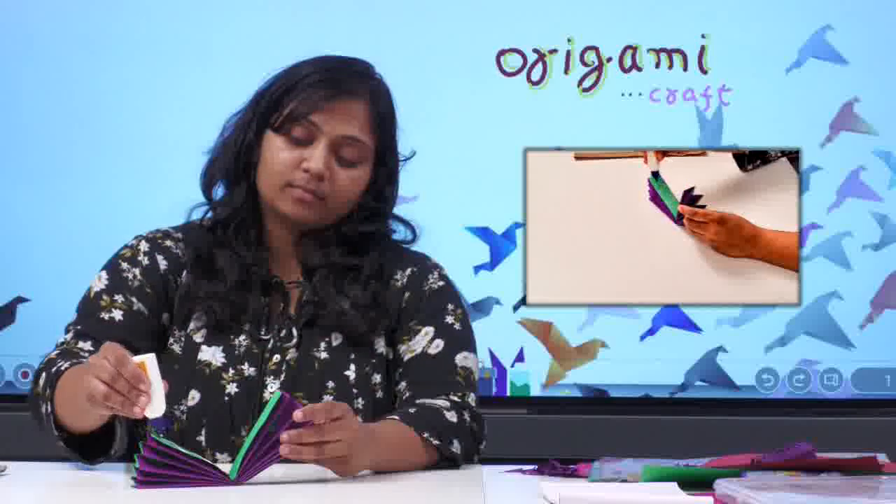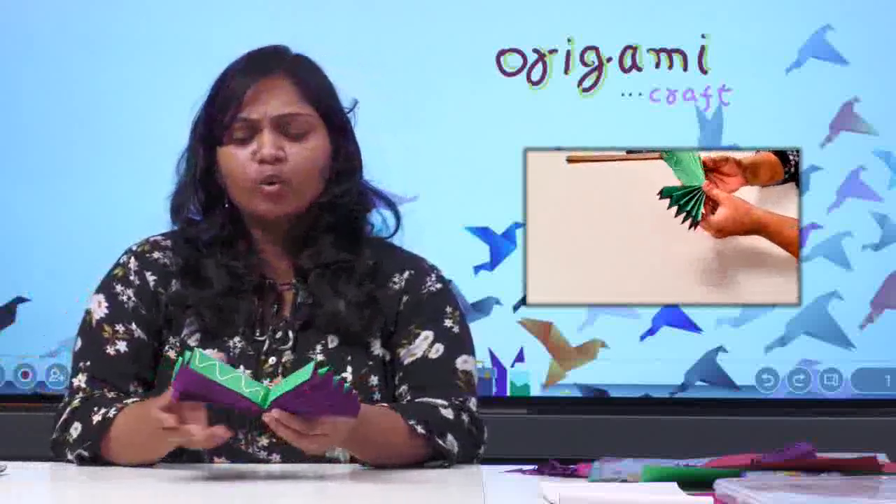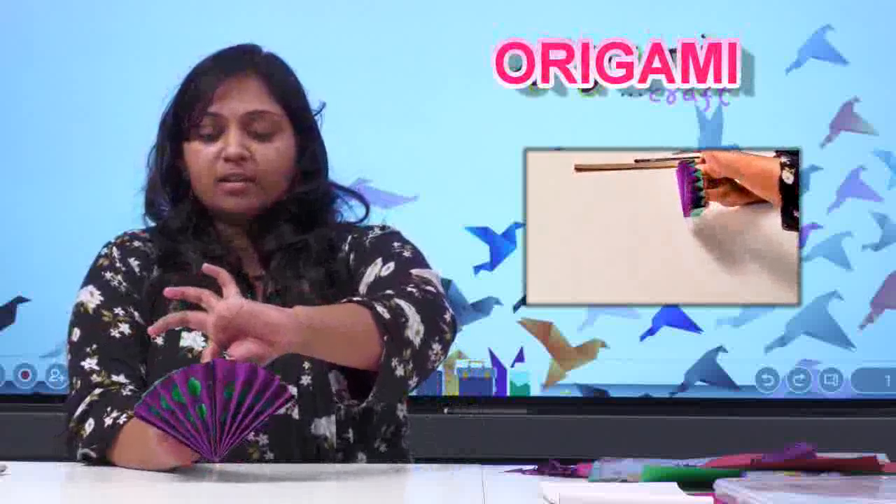On one side, apply glue and stick it together. This is how I applied glue — only on one side, it's enough. This time, don't hold all the parts; only hold the middle part and stick. You can see now the beautiful designer piece has come out! But hold it for a second at least, so it doesn't come apart.